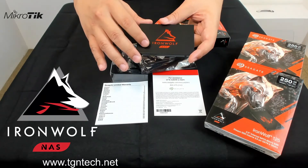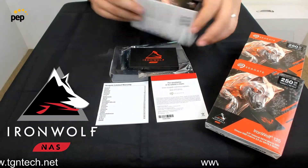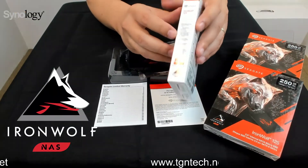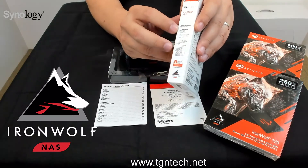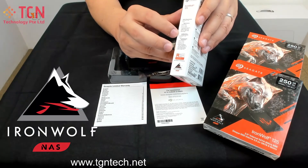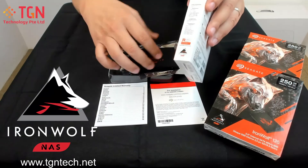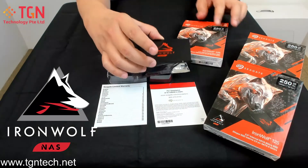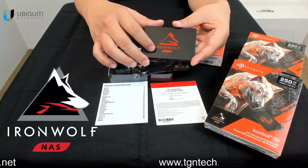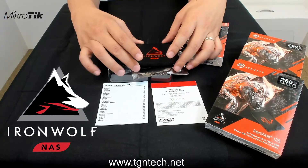With SSDs, take note that the larger the capacity, the faster the rewrite speed will be. When you purchase an SSD, read through the content to understand what the warranty covers and how long it will last in terms of rewrite cycles. In the case of the Seagate IronWolf NAS SSD, it uses TLC technology, so you'll know how long it will last for your usage.